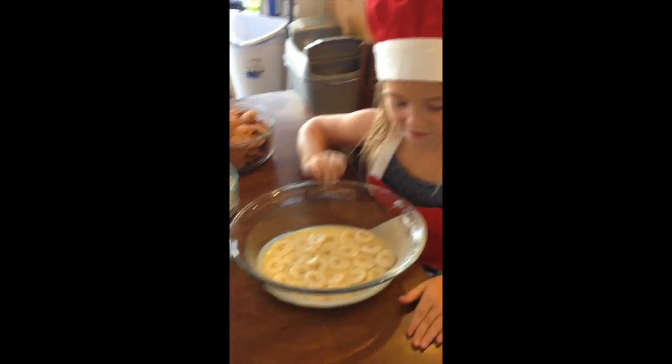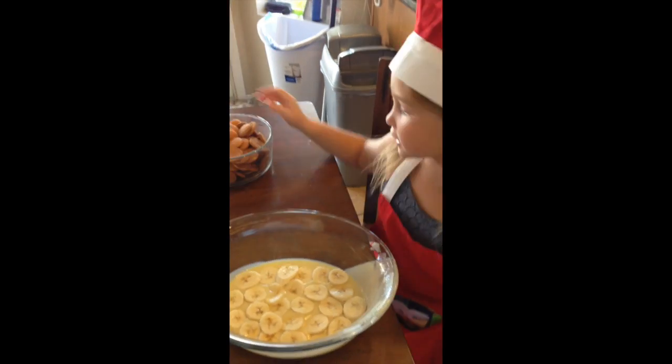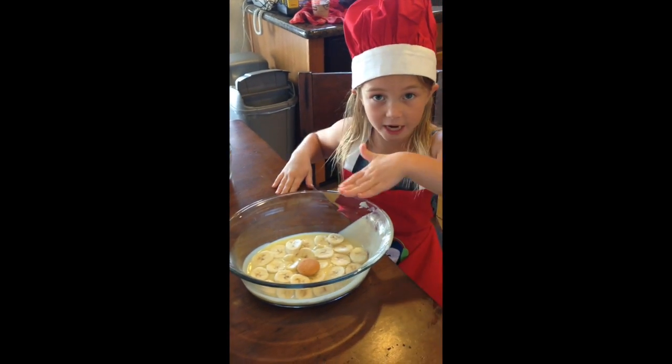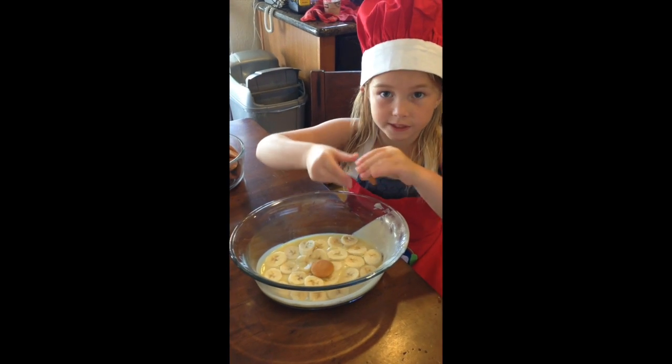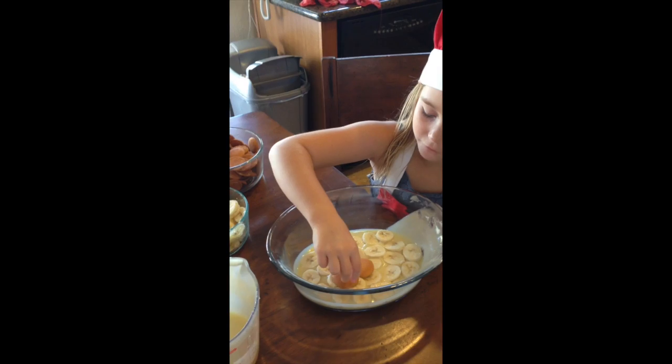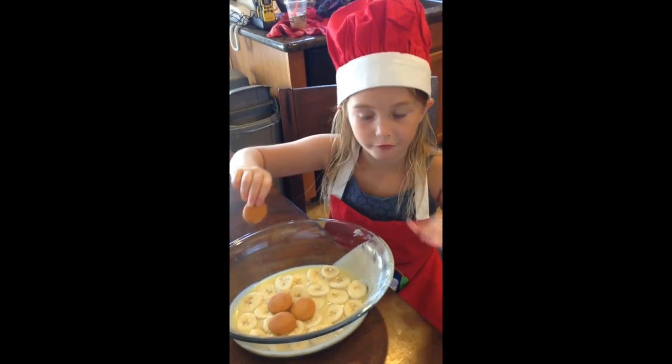Sorry about the mistake. Now that we've got the bananas, we're going to do another layer of cookies. You always want this to be a nice thin layer — don't do stacks because then you'll have a big crunch in your mouth. It doesn't always have to be perfect, it just has to be a thin layer.